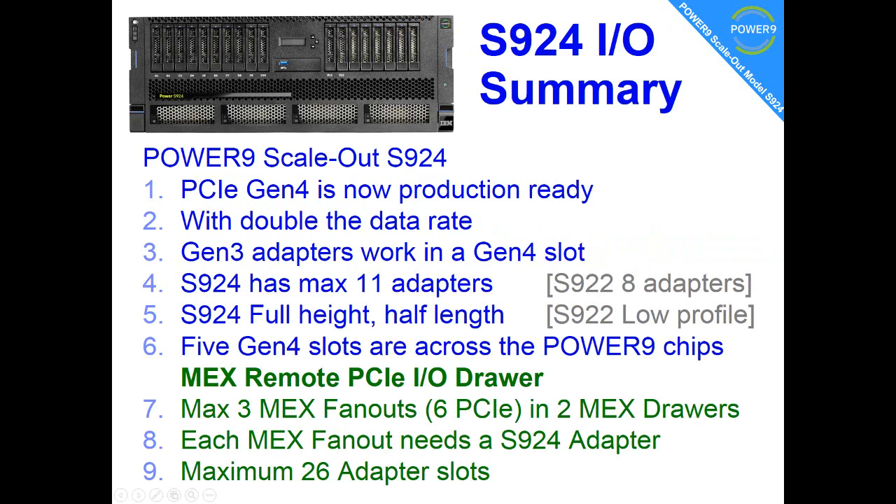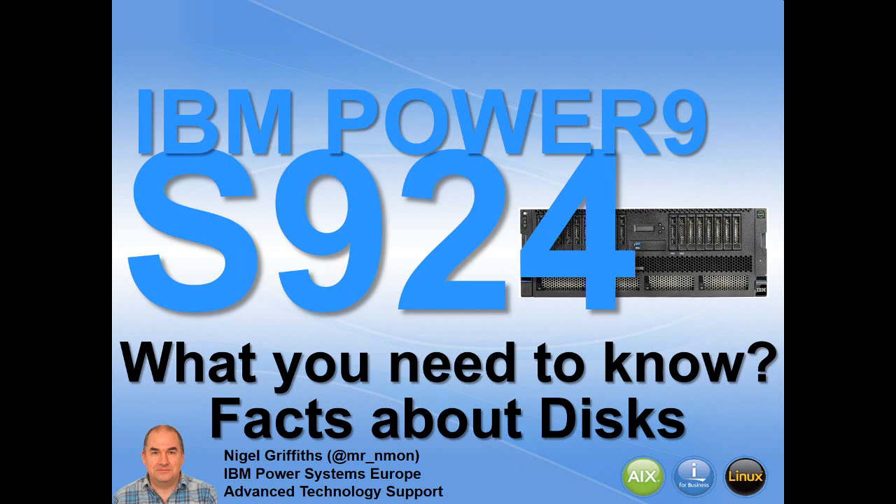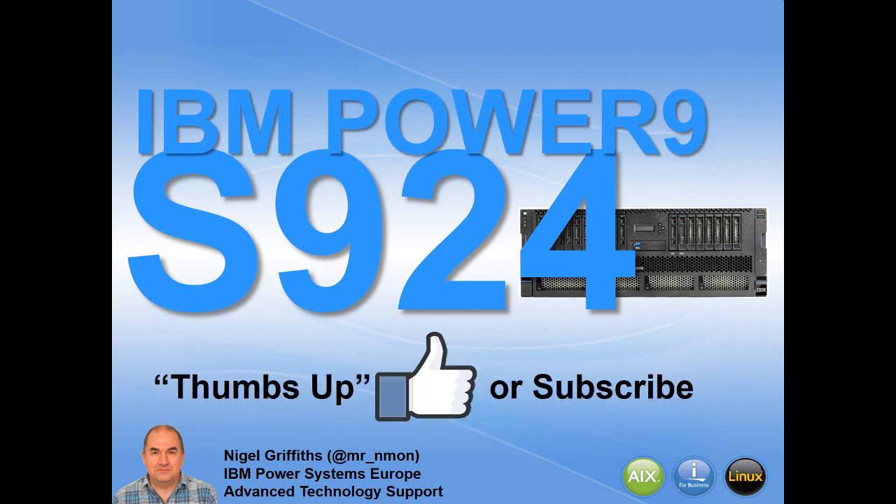Here's a summary of the nine points — pause the movie if you want to read through that. Things to remember: the S924 is ready for Gen 4; 11 slots built into the server, and with a couple of IO drawers, you get 26 slots; and there's an industry trend towards fewer high-speed adapters. That's it for this movie — we'll be looking at facts about discs in the next one. If you liked this video, thumbs up or subscribe.